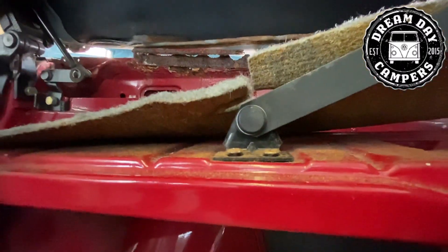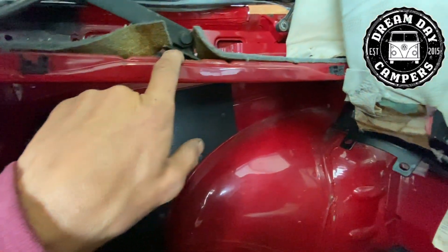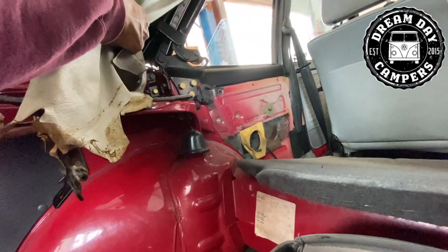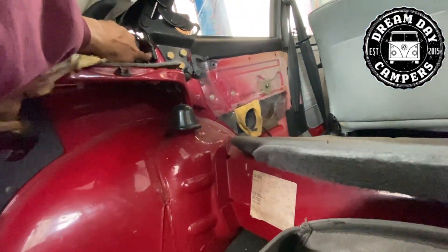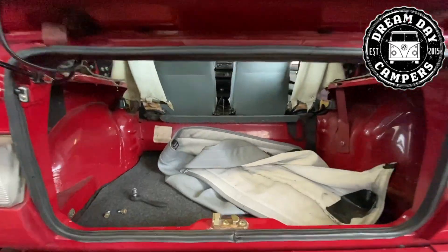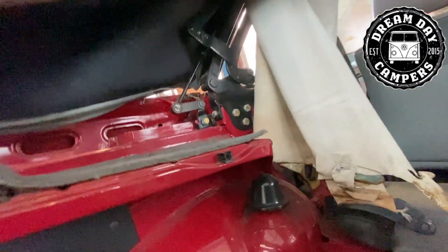Remove these screws for this mount here for the rear window - 70mm and some 30mm. There we go. So I've kept these screws in for now to support the rear window while I carry on with everything else.